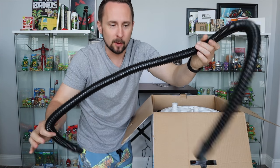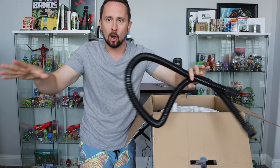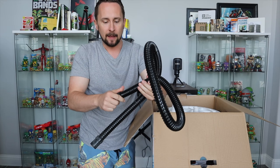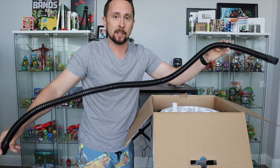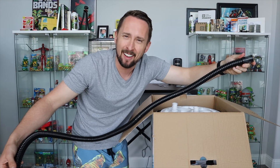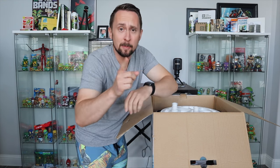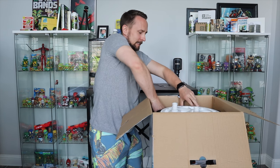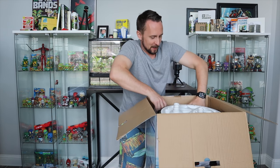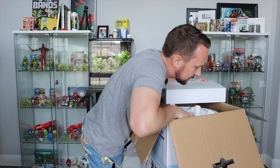You get two hoses of course, which is pretty nice. Fluval sends you one long hose you can cut — maybe Sunsun can do that in the future. But honestly I think it should be enough based on the height of this unit. We're going to take the hoses out last. Let me know in the comments what you think about this filter, and like, share, subscribe — do all that happy stuff.